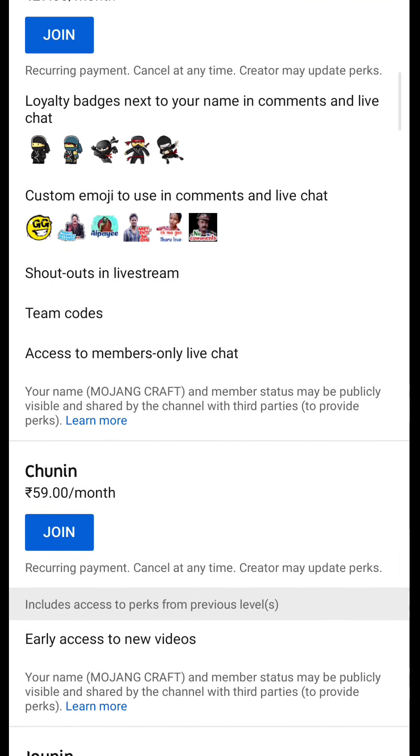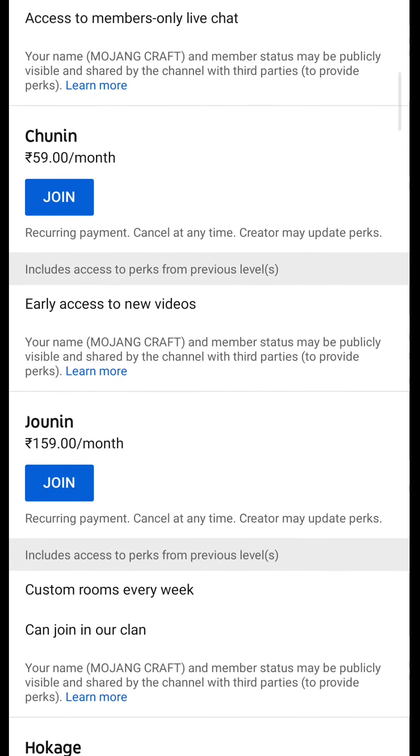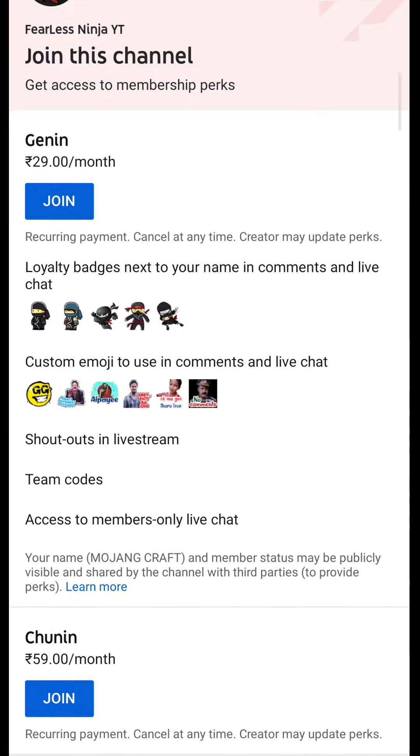Here is the membership available on our channel. You can see the details. If you are interested and want to support me, the membership costs around $29 to $30.